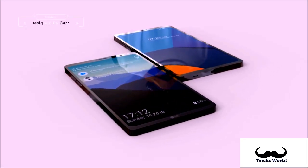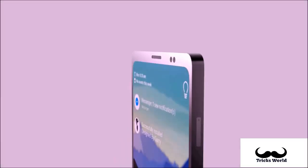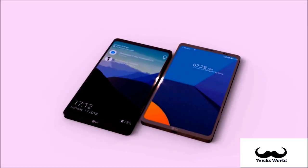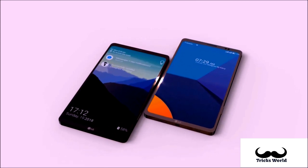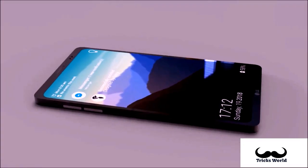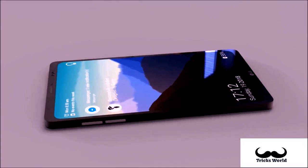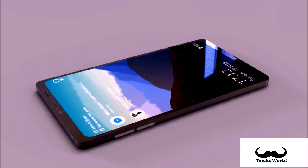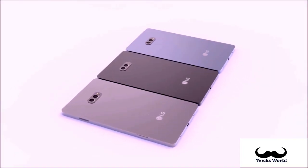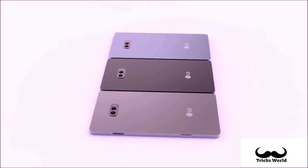The LG Q9 is said to be in the works with a Snapdragon 660 processor and a 3550 mAh battery. LG recently launched the LG Q8 2018 smartphone in Korea, and now the company seems to be working on another new Q series smartphone named the LG Q9. It will have 4 GB of RAM with 32 GB and 64 GB internal storage options, will run on Android 8.1 Oreo, and come packed with a 3550 mAh battery.